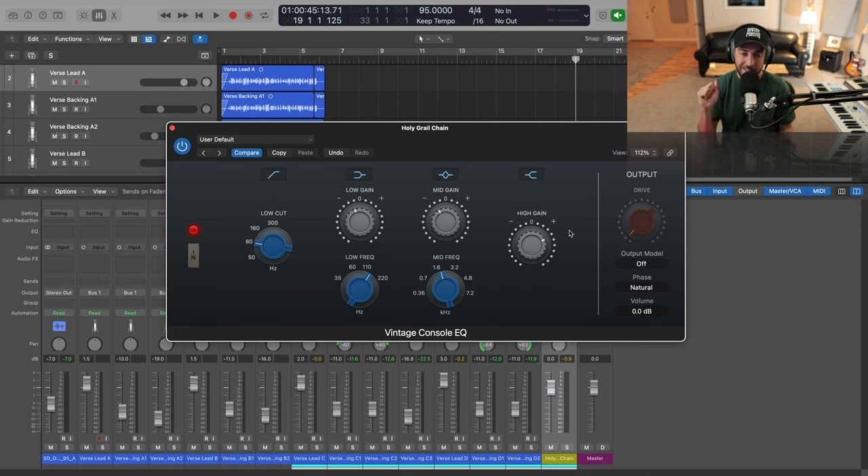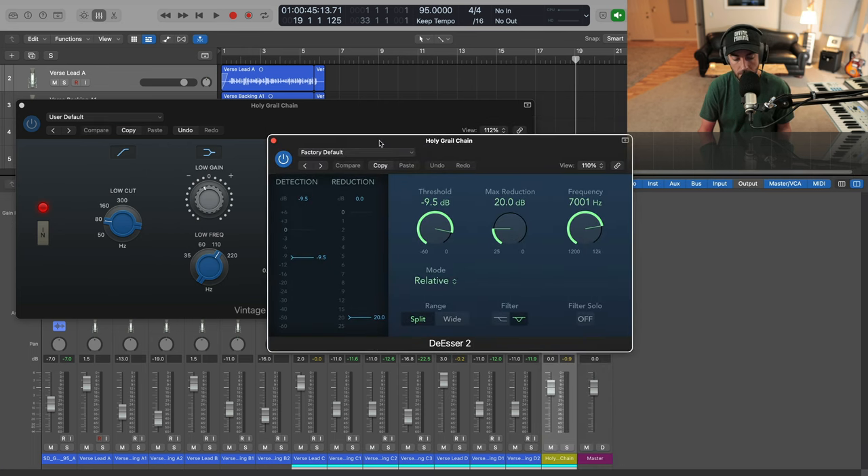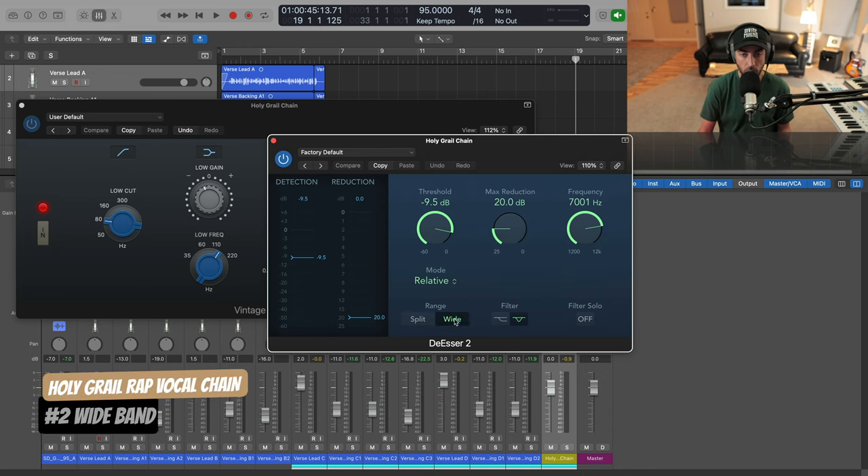These rappers' engineers are definitely utilizing de-essers, and that's how they're getting this brightness without the harshness. We'll go ahead and add the de-esser to the chain. I'll open up De-Esser 2, leave it at relative, switch the range to wide, and let's dial in something very quickly for that.